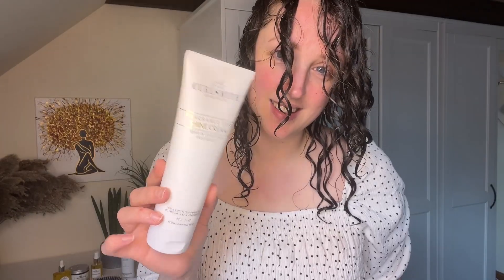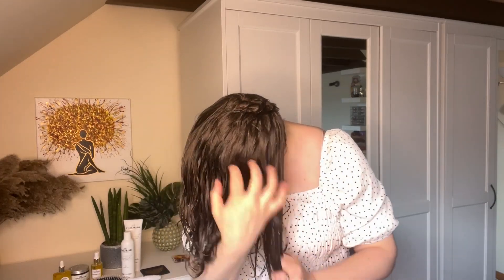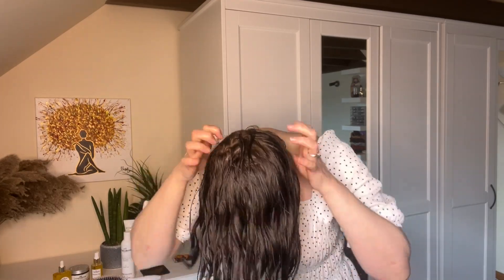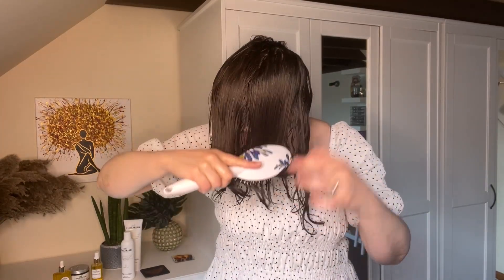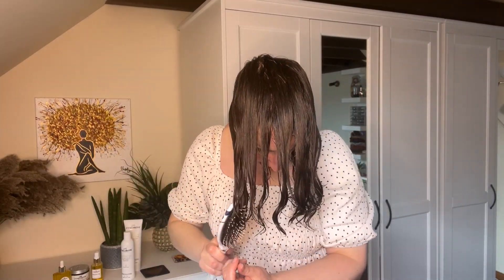I used the Shine Range on my hair today and I'm loving the results. I've sped up the process a little bit but not too much. I'm starting with the Shine Cream, which is actually a leave-in conditioner, and just raking that through my soaking wet hair. I've already shampooed and conditioned in the shower with the Shine Shampoo and Conditioner. I'm raking the leave-in through really thoroughly, then using my brush to distribute it and make sure it's evenly applied.